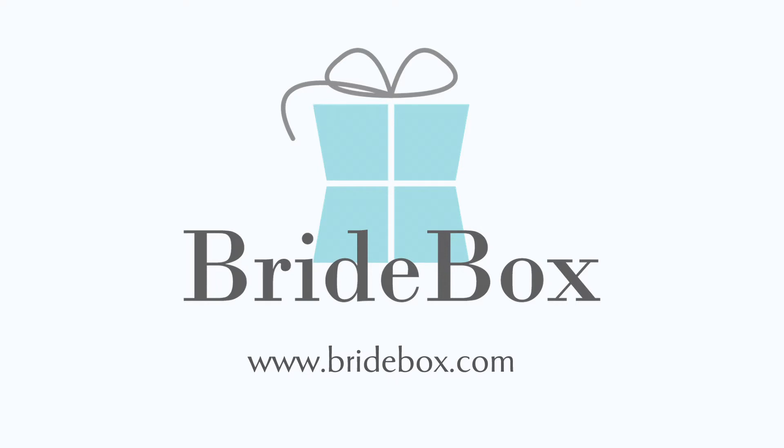To learn more about flush mount albums, visit Bridebox.com and follow us on Facebook and Twitter.